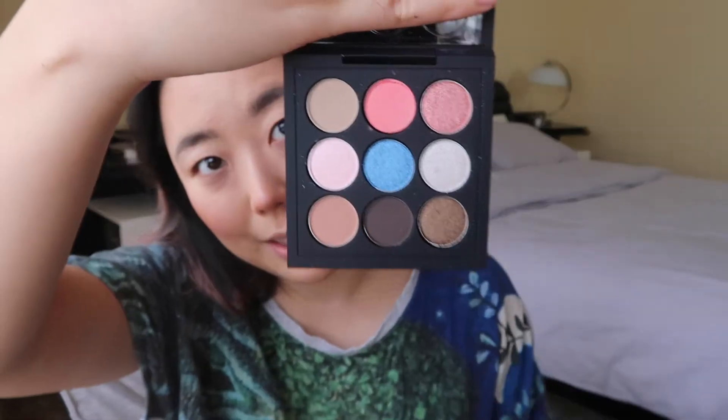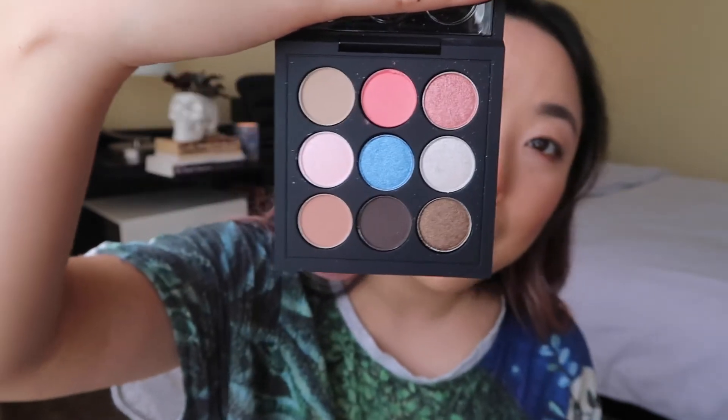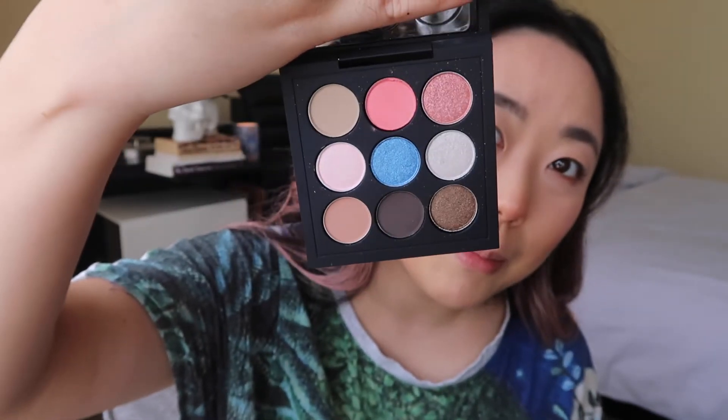We're going to move on now to the eyeshadow palette. I contemplated whether to buy it — last year I got it and didn't use it that often, so I was umming and ahhing. But I decided for this review video I wanted to pick it up. The packaging is the same neon design as on the box, and they call this the Sea of Plenty palette. It kind of reminds me of like a chessboard but with neon brightness going on. There are only three mattes, a few shimmer shades, and I think one or two foils.